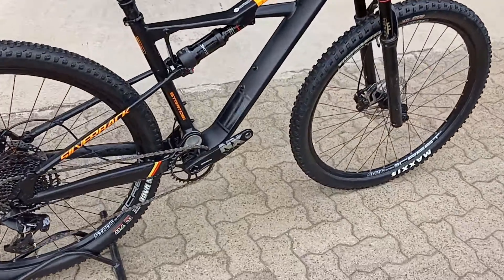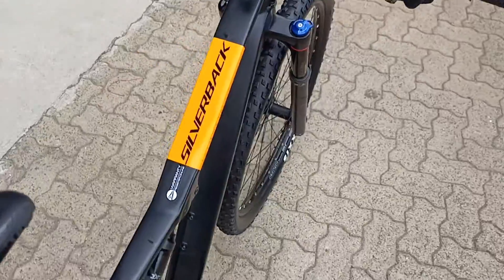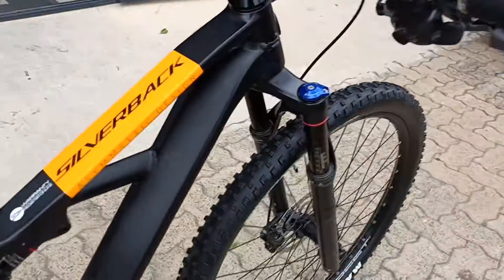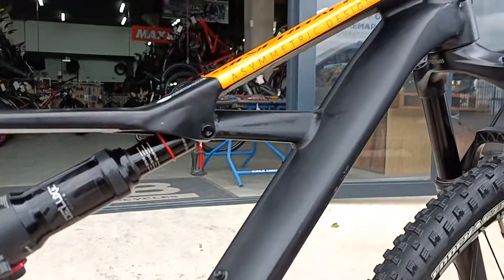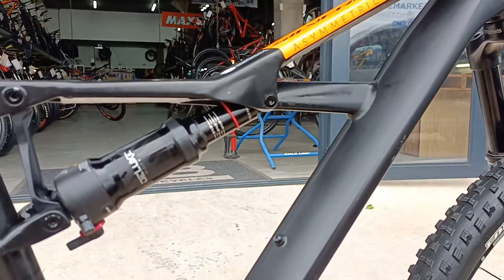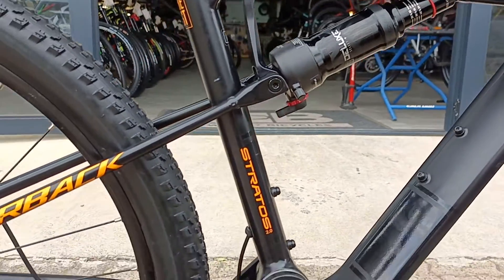We've got a Silverback Stratus 2.0 — really neat looking little Stratus. It's called a Stratus because they've got an interesting strat design, featuring a single strat on one side. Quite arty, quite art nouveau if you will.